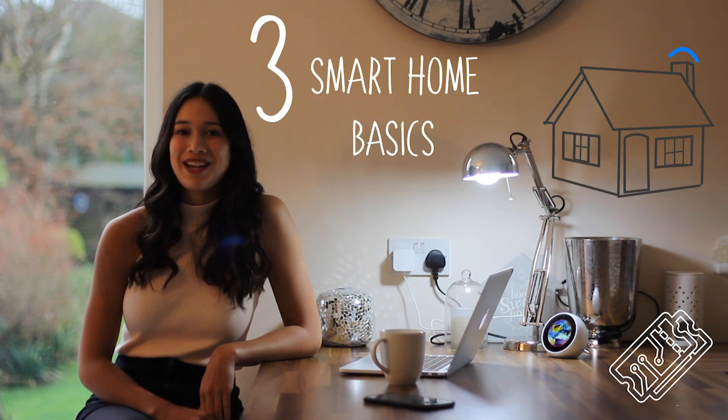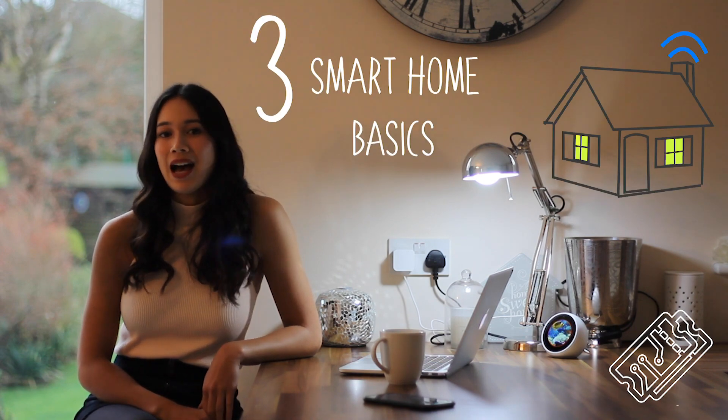Hi everyone, welcome back to TechFlix. In this episode, I'm going to be showing you three smart home basics: how to set up and use a smart plug, a smart light bulb, and how to hook up your Spotify to Alexa.